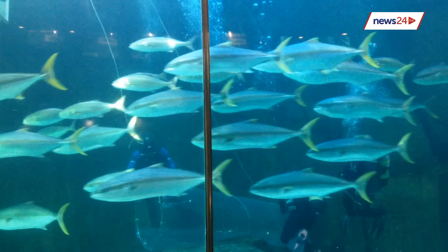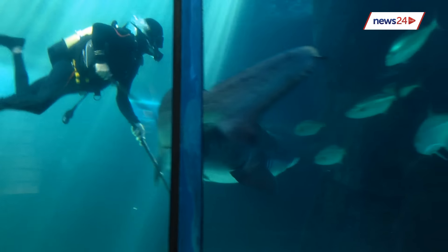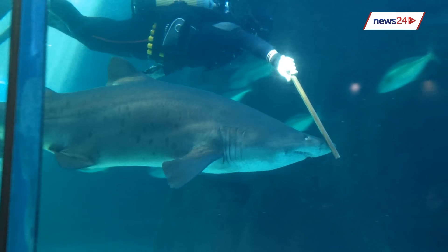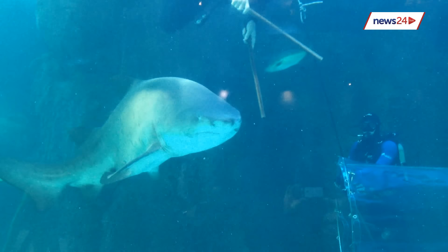The process starts with the divers going into the exhibit. We lower a holding tank into the predator exhibit, and then while the divers are in the exhibit, they guide the shark into a see-through PVC cone. Our guys that work with the animals are really, really careful, and they are quite adapted to doing this — they've been doing it for quite a while.